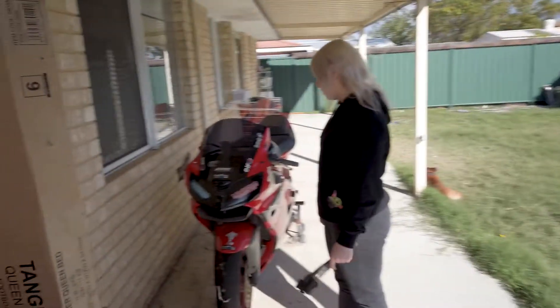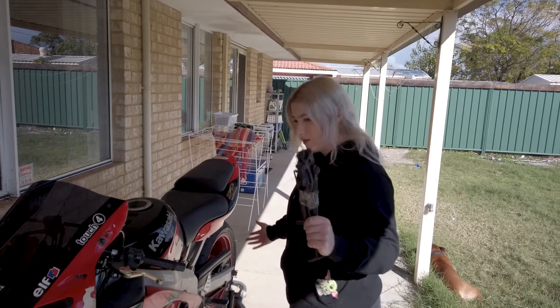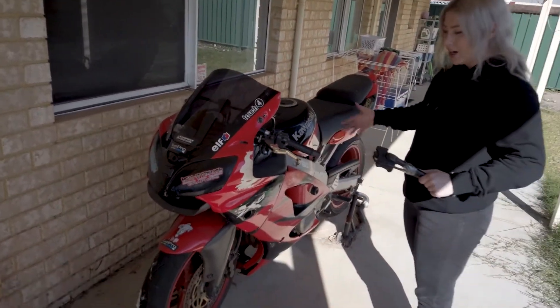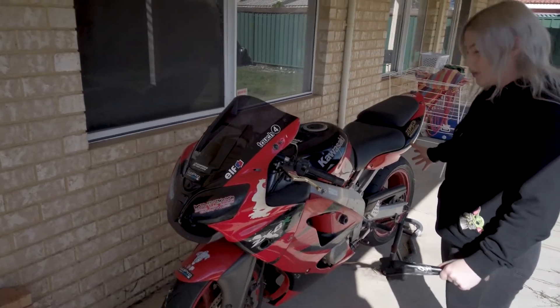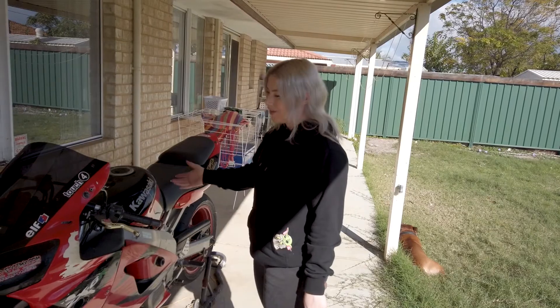Let me grab the carts. Bolts — bolts are annoying. Sidestand. Once we put the sidestand on, then we can move the bike, then we can be more comfortable to work around it and change all the fairings. See how we go, see what we find. We haven't really pulled this bike apart yet, so I'm sure there's going to be lots of fun things inside.